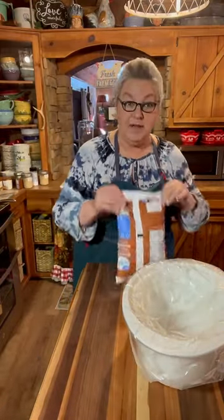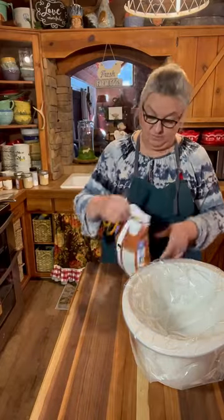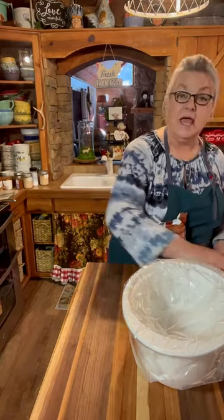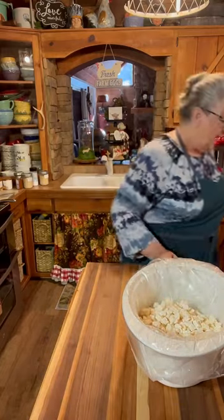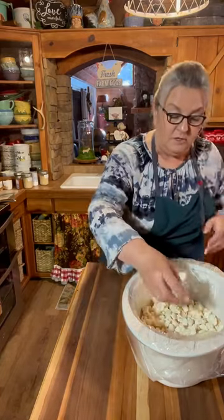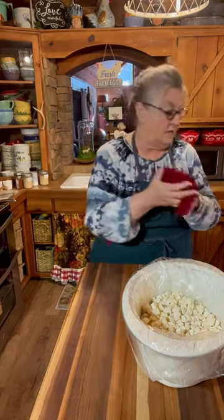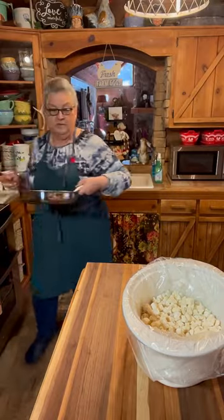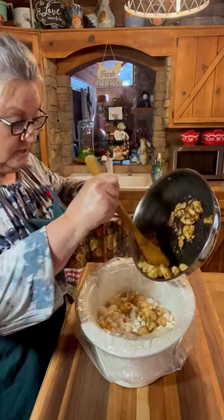We've got our crock pot here with a liner in it. I've already finished frying my chicken — I've just turned it off and letting it cool. Now I'm going to put one bag — this is a two pound bag of Southern style hash browns. I've had them in the freezer for a while, so I thought I need to make something that I can use some of this stuff up. I'm going to put my chicken — you can see right there, I fried it really good — right over top of it. Make sure it's all over it, not just gobbed up in one place.